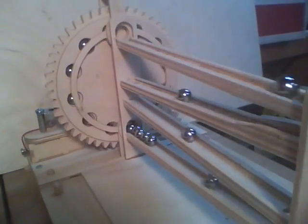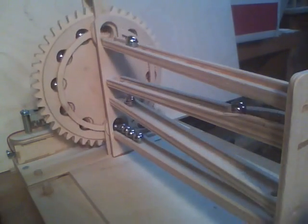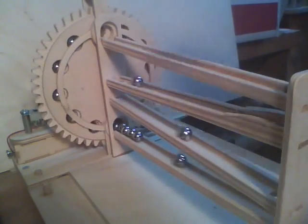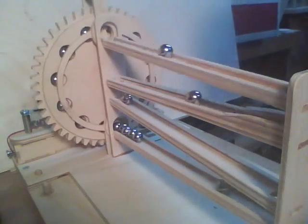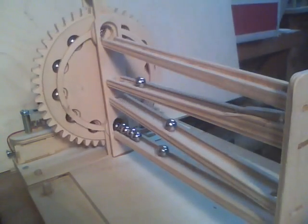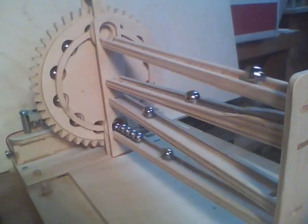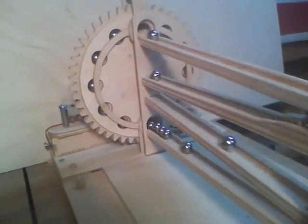Kind of interesting to watch. Next I'll be making some more elaborate modules to go on here — maybe eventually getting into adding some flip-flops and stuff like that. This is still an experiment in progress, but it's working really nice.